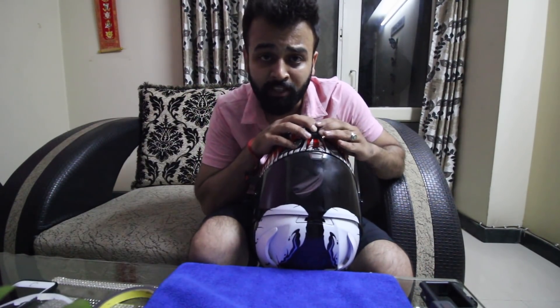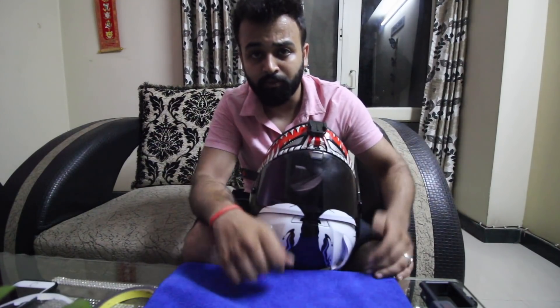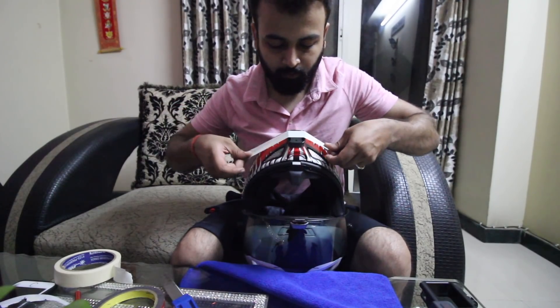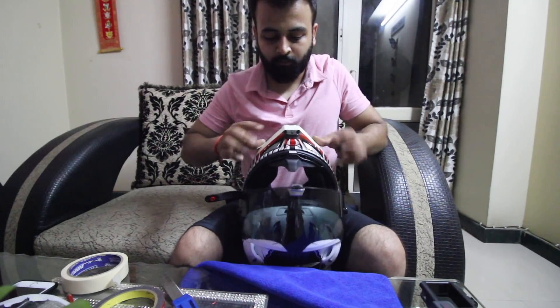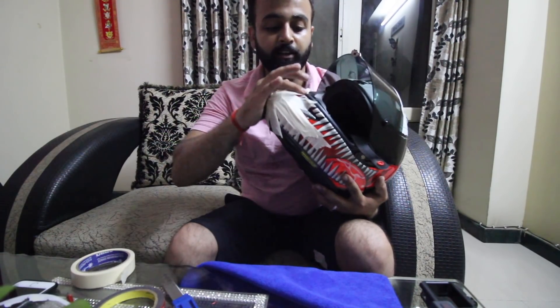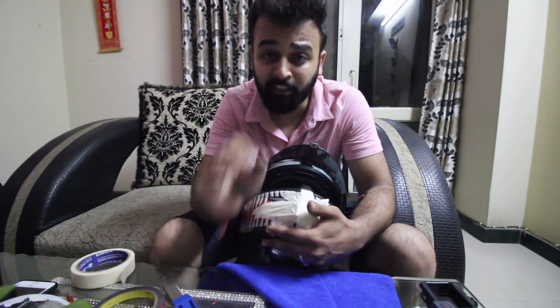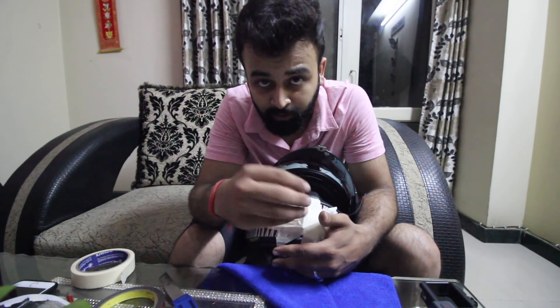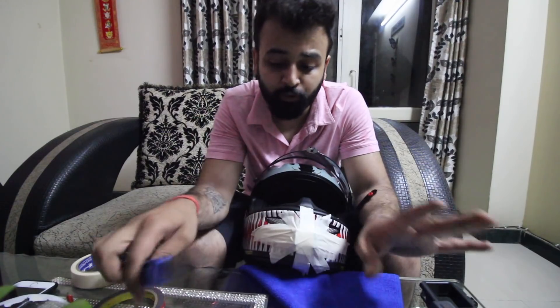I suggest you leave it for one day and cover it with masking tape so that pressure stays on it for some time. In my case, I will make a very thin layer of Araldite in the corners and then seal it with masking tape. I will put it at the top so that it is safe. After using it, the mount will be very hard to take off — so be careful with your helmet when removing the mount.